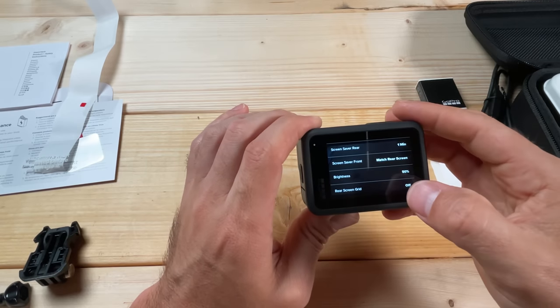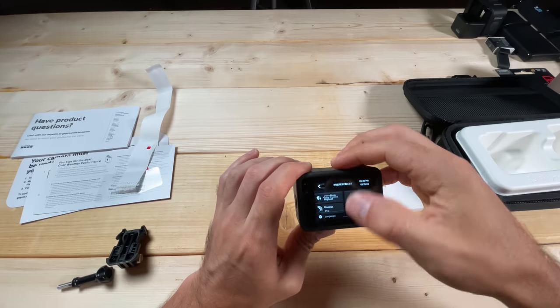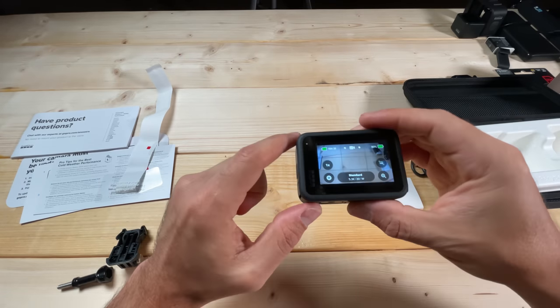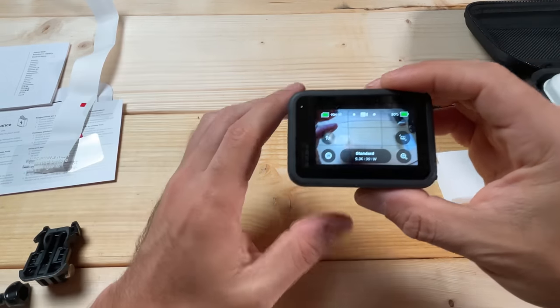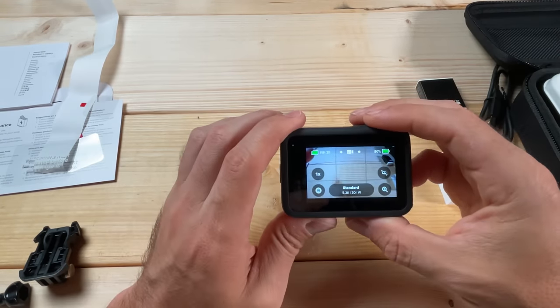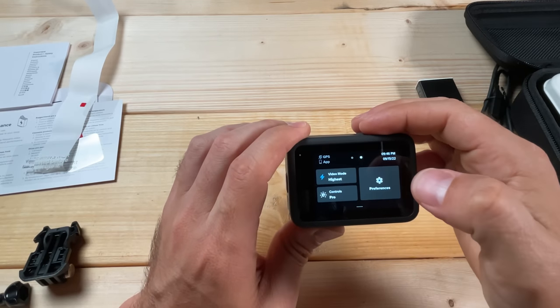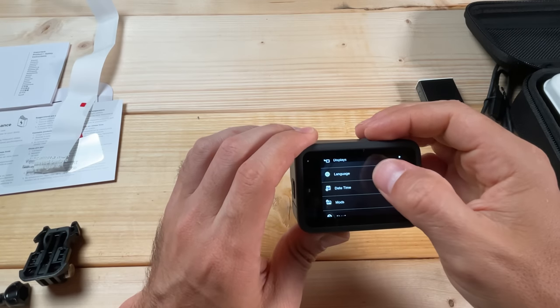For Rear Screen Grid, this is off by default but I actually like the grid. I like having the rule of thirds because it helps me frame my shot — you can see the grid lines now. I find that very useful, so I like having the grid on. That's a preference item, but I recommend having it on as it helps a lot.